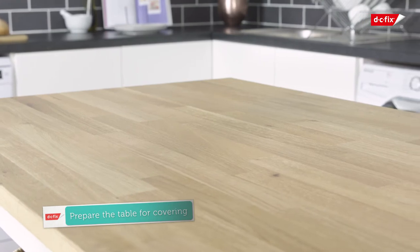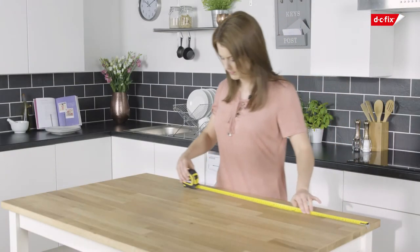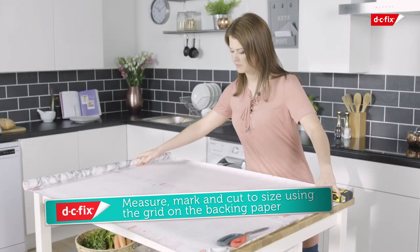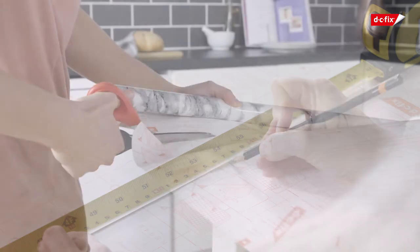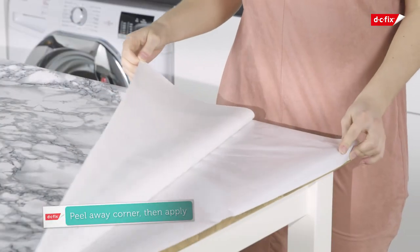Prep the worktop by ensuring it's clean, dry, and free from dust and grease. Start by cutting your film to size using the grid on the backing paper as a guide. Mark with a pencil to ensure you leave enough excess to fold over the edges of the worktop. Remove a corner of the backing paper to expose the vinyl.